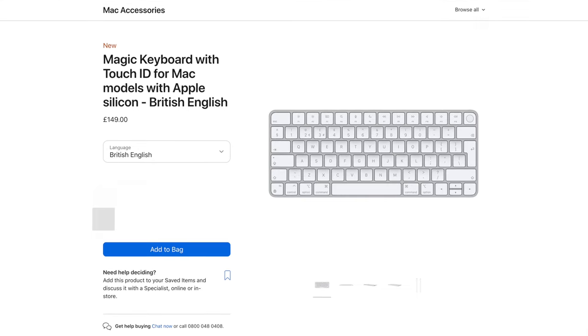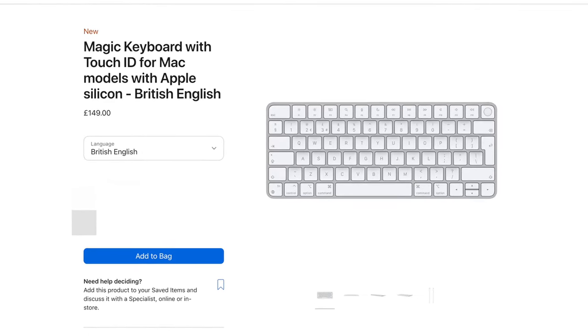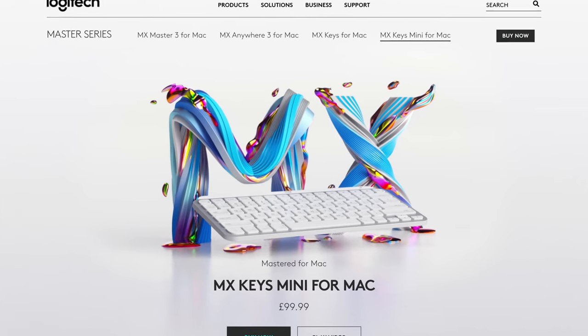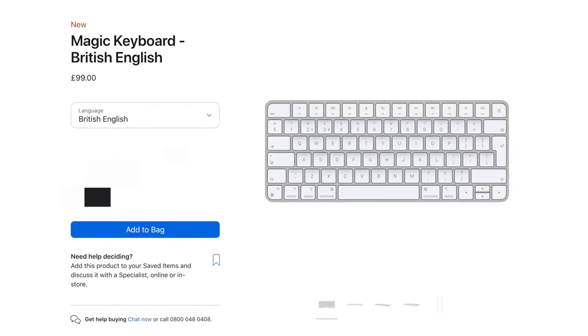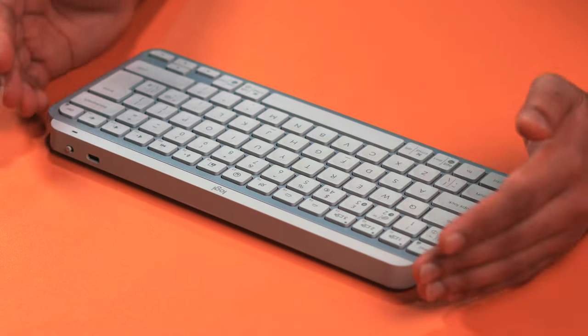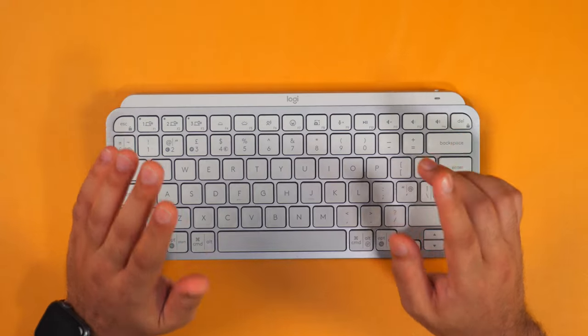I would actually choose this keyboard over the Apple Magic keyboard, which costs £149, though that one does have the Touch ID button. If you're comparing against the Apple Magic keyboard options, I'd recommend getting the Mac version of the MX Keys Mini, since the function buttons will work better with Apple and Mac devices. But even if you're looking at the standard Magic keyboard which retails for $100, I'd still choose this over it — because it lets you connect way more devices more easily, plus you have the option of using the wireless dongle for a stronger connection, which can be invaluable depending on your setup.